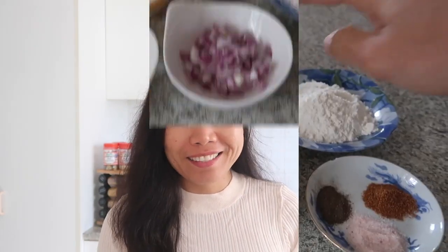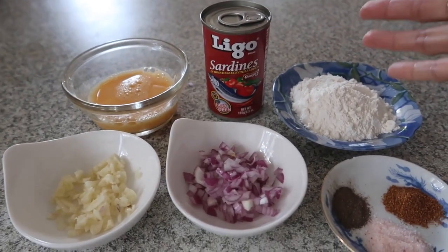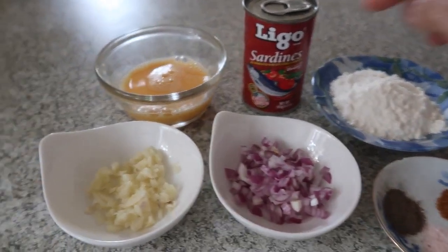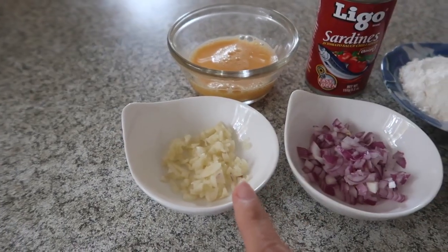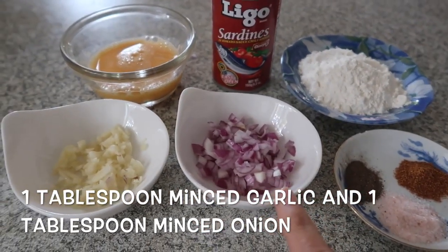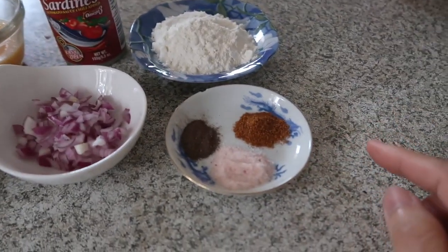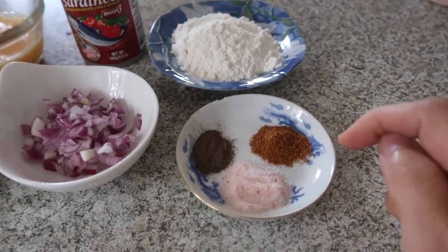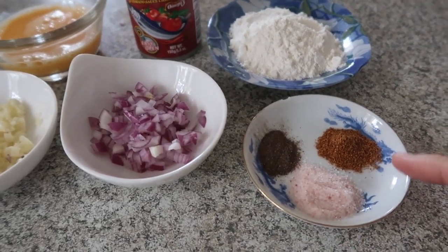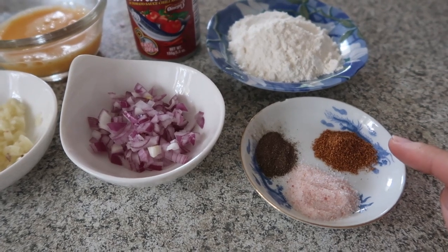In English it's called canned fish cake. Here are the ingredients I use: Ligo sardines, or you can use any type of sardinas, one to three tablespoons of flour, one beaten egg, one or more cloves of minced garlic, one teaspoon of onion, salt and pepper to taste, and cayenne pepper — about one fourth teaspoon — since I like it more hot. So let's start cooking.